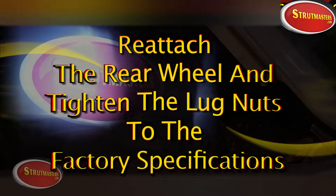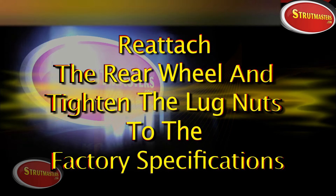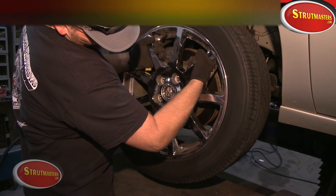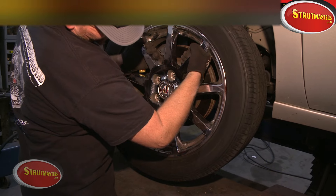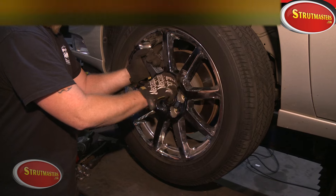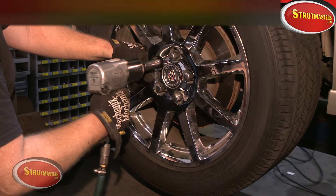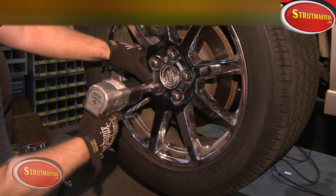Now you can remove any screw jack, under-hoist stand, or floor jack used to support the hub, and you're ready to put the wheel back on. Strutmasters recommends using a torque wrench to torque the lug nuts to factory specs. Consult your owner's manual to find the correct amount of torque for your specific vehicle's lug nuts.